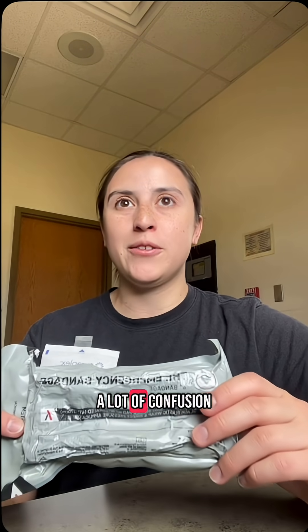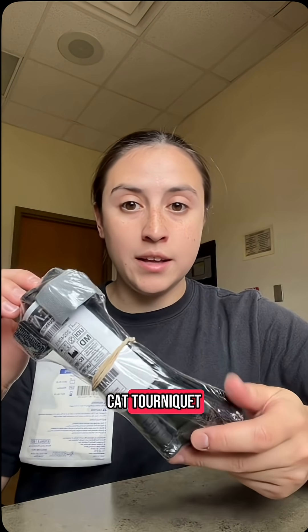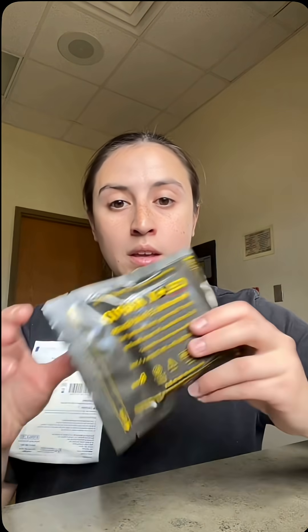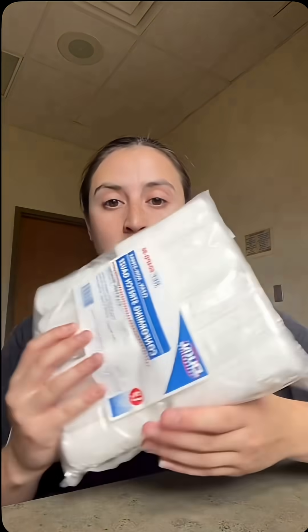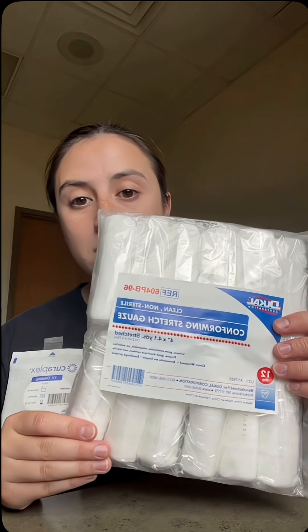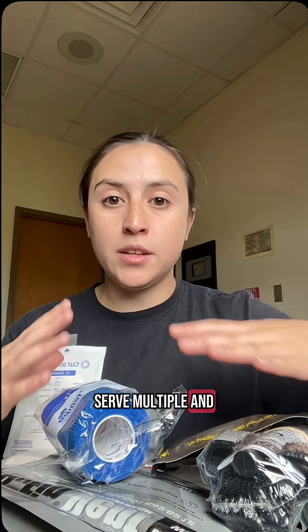I see my last video caused a lot of confusion, but I wanted to clarify the difference between an emergency pressure bandage, an Israeli bandage, a tourniquet, a CAT tourniquet, hemostatic Z-fold gauze, chest seals, roller gauze, and co-ban. All of these devices serve multiple and different purposes.